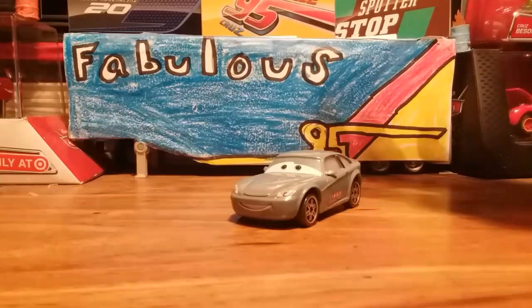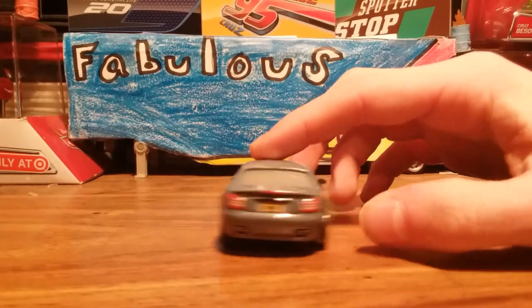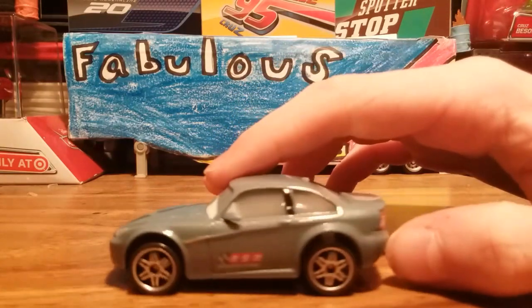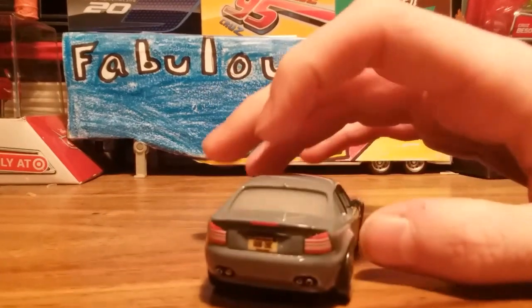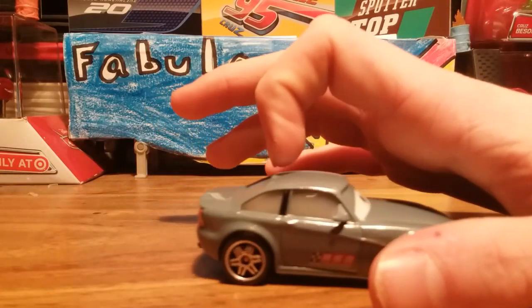So let's start with Bob. He has a nice sleek grey paint job. On his side you see RSN. He is smiling, blue eyes — and that's really all I can say. He's got silver rims, that's basically it. I don't know that much about him. I know he's based off of a real broadcaster, but I don't know who.